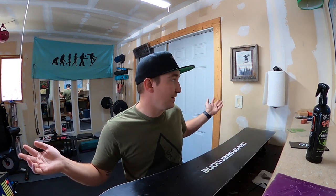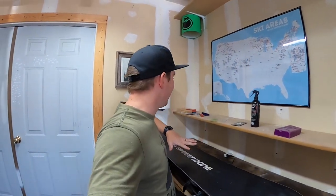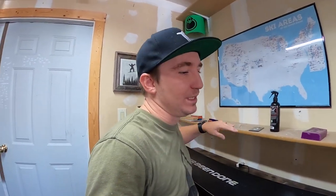I know a bunch of you guys have been asking for a new version of this video, so I'm stoked to get this one out for you. I'm just stoked on this wax setup — it's pretty sick. It's so nice to be able to just do this at the house and have a specific spot for it.